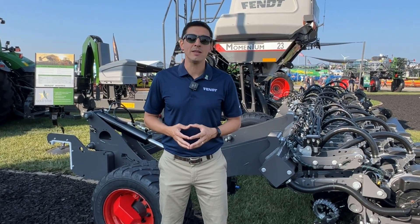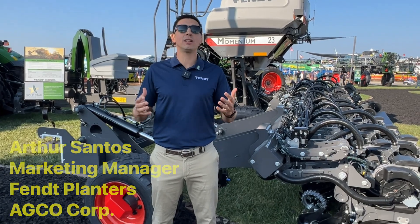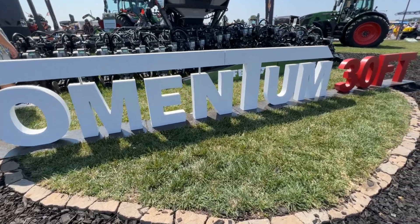We are here at Farm Progress 2023. My name is Arthur Santos. I'm the marketing manager for Fan Planters, and we are unveiling the Momentum 30-foot.